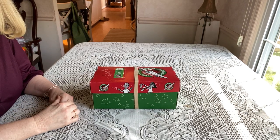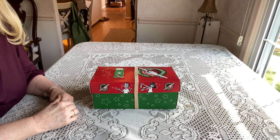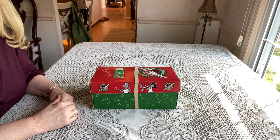Hi everybody, welcome back, this is Denise again. Welcome back to my D Rogers channel for Operation Christmas Child. I'm going to do an unboxing today and this is for a boy age two to four.